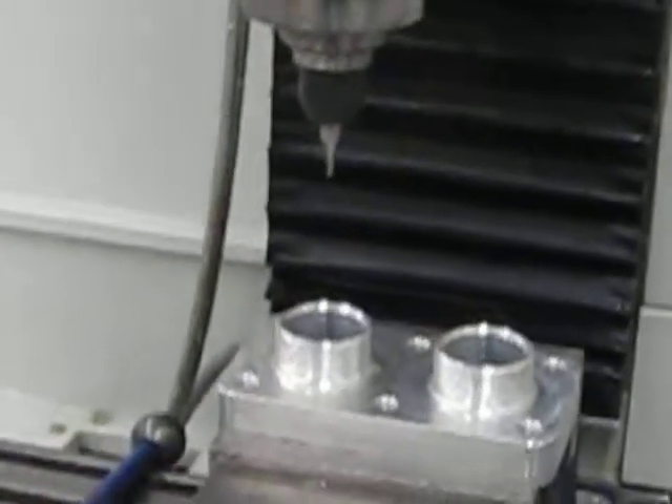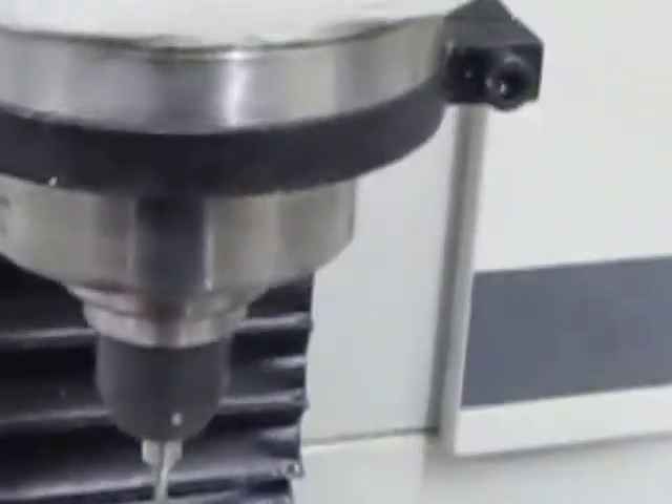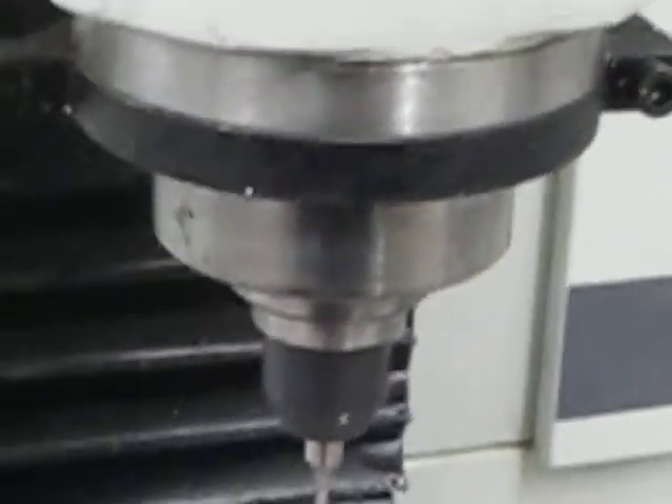There it is — right in the center of the part. I'm going to grab my 1-2-3 block and check my Z. Pretty well perfect.